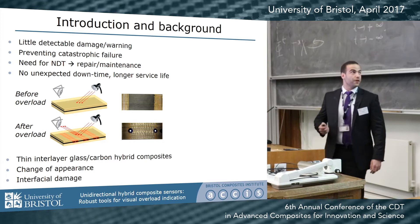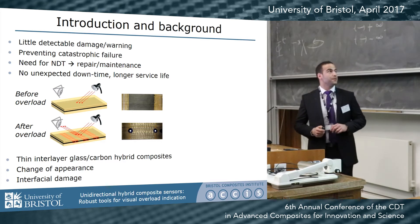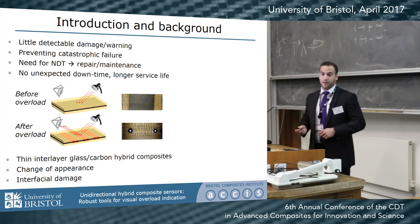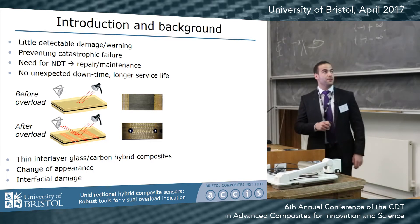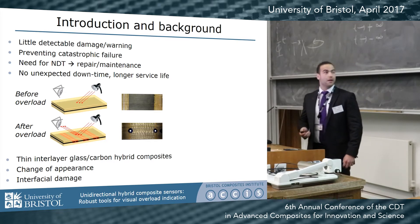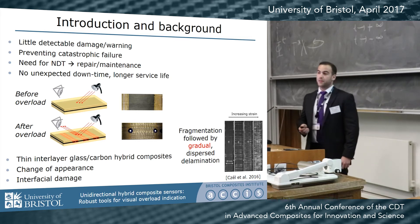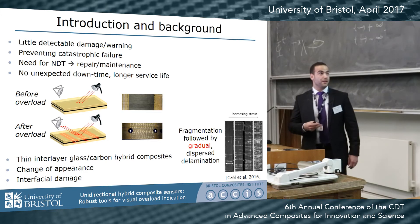This concept — structural health monitoring — is based on a unique feature of purpose-designed thin interlayer glass-carbon hybrid composites, where they change their appearance after being loaded over a predefined strain value. The originally intact carbon layer showing a dark appearance changes into a stripy pattern because of the locally damaged glass-carbon interface. This interfacial damage is based on the fragmentation of the carbon layer followed by gradual dispersed delamination, and this is the main driving mechanism for this sensing technology.